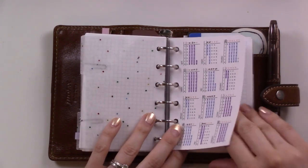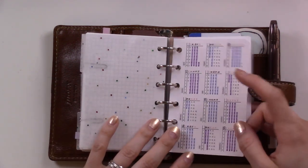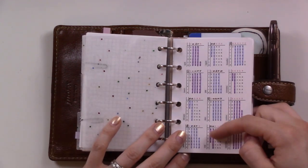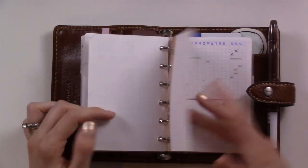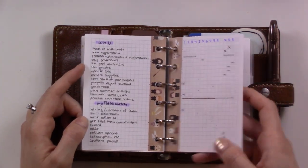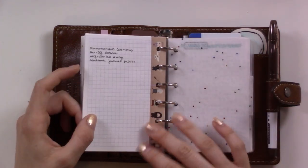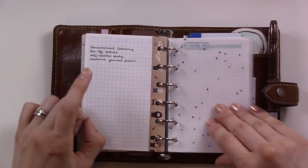The next section is my Hogwarts stuff - it's had its own section this whole time because I don't want to combine it with my normal projects. There's a year-long calendar for the current year, a checklist of what needs to get done each week for my two different jobs, a list of all the professors, and some notes of ideas.